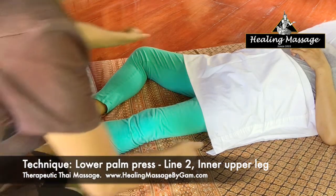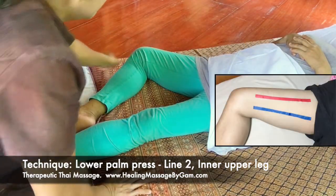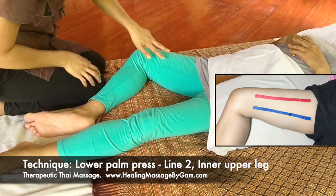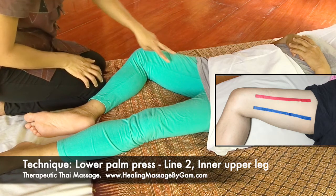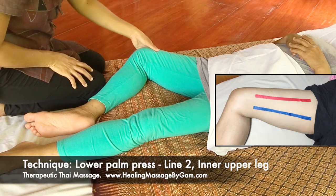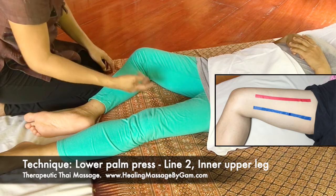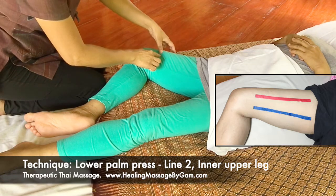The area that I will work on is this part — the inner upper leg. There are two energy lines on this area. The first line is right there. The first point is on the muscle above the knee. To find the area to work on, put three fingers above the knee and then find the point to work on.